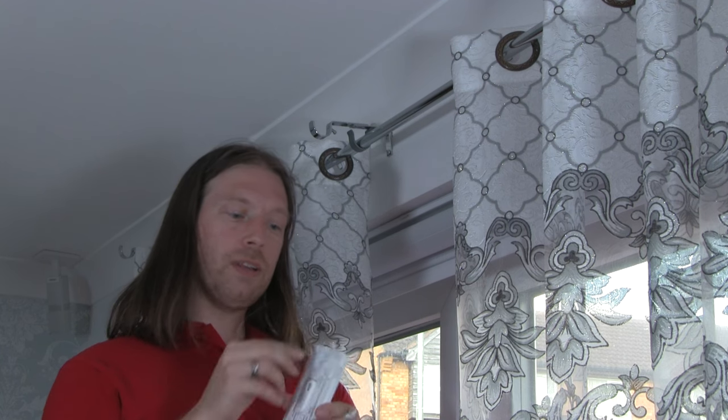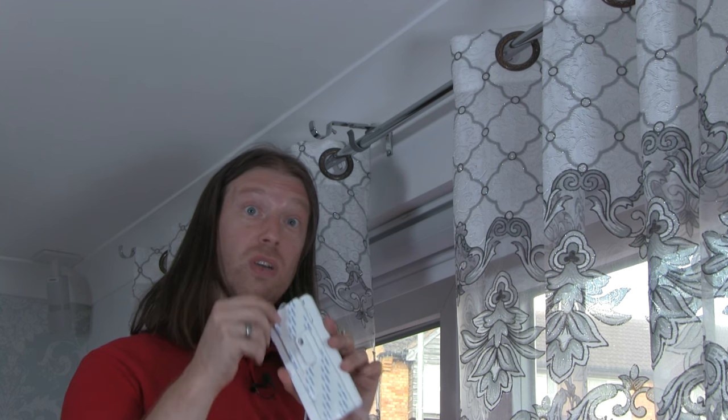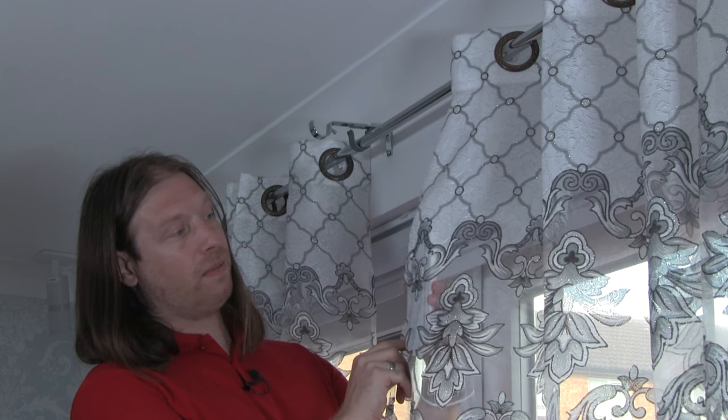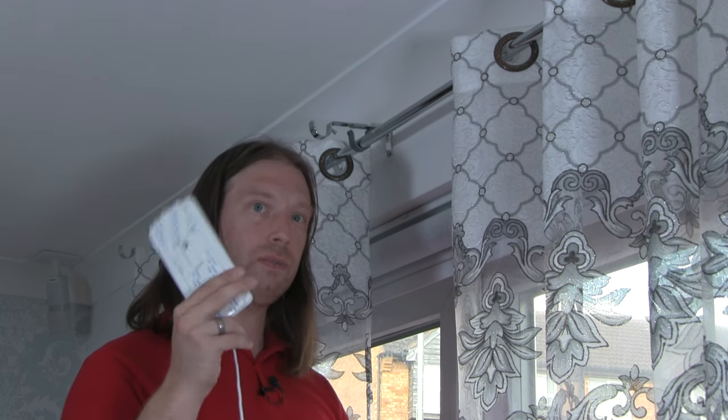If for some reason the velcro doesn't stick to your curtain and you're happy with sewing, you can just sew the velcro straight onto the curtain — depending on how thick and heavy your curtains are. Obviously through a lace curtain it would show, but it's not too bad especially if you colour match. With our blackout curtains you can certainly take the weight, and hopefully the adhesive will hold.